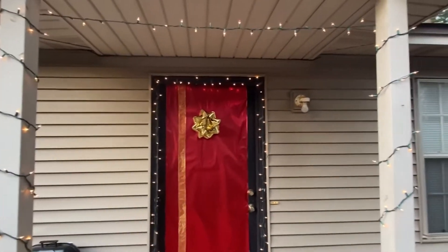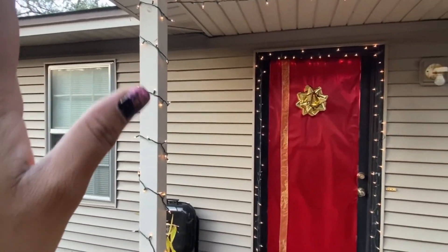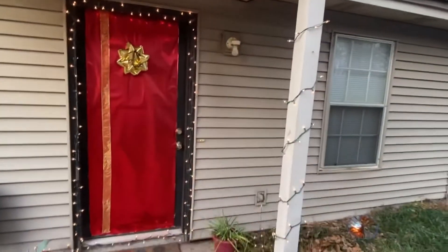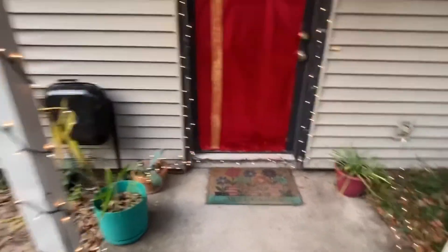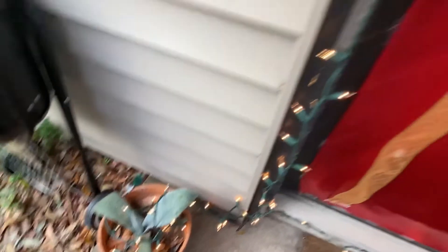Tall people, just hold your head down, you know. So, that side, that side is there and it comes along here, and I had some left over so I just put it in my plant.